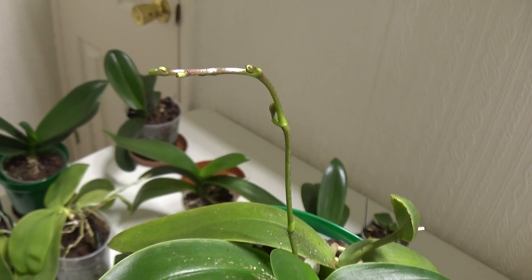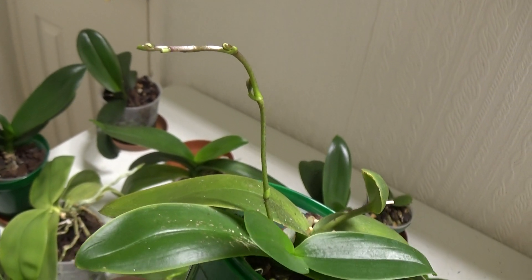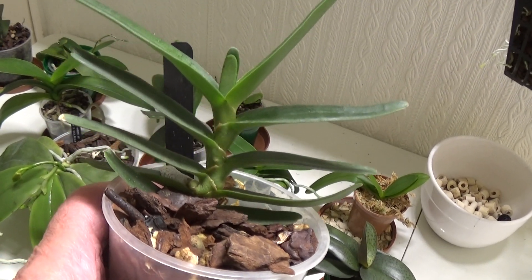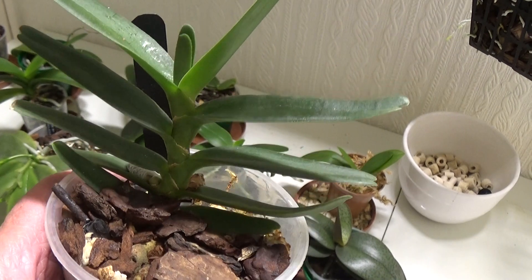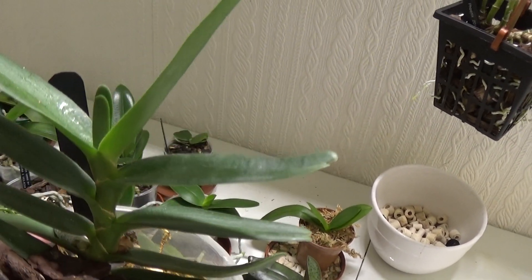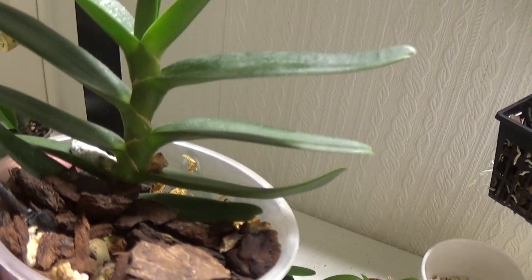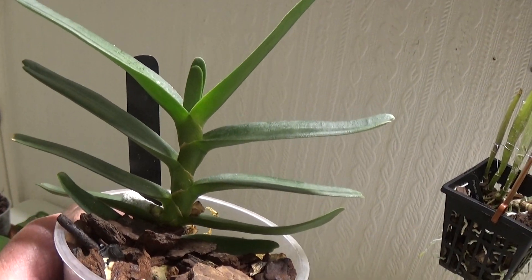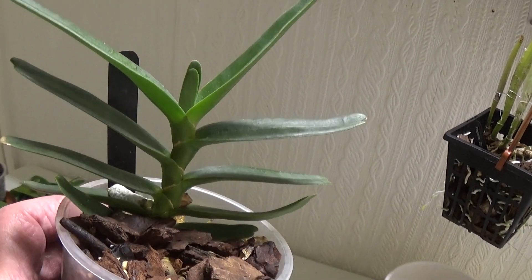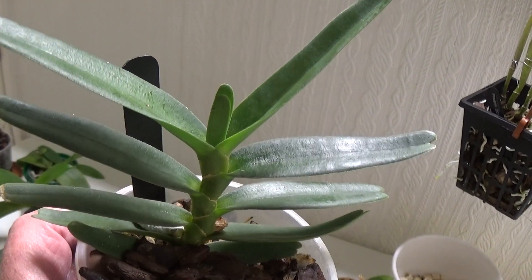I'm looking forward to seeing what colour these blooms will be. This is the Angraecum didieri in here — that's looking very very nicely and growing another new leaf there. I don't know how tall these can get, but this is looking very very good.